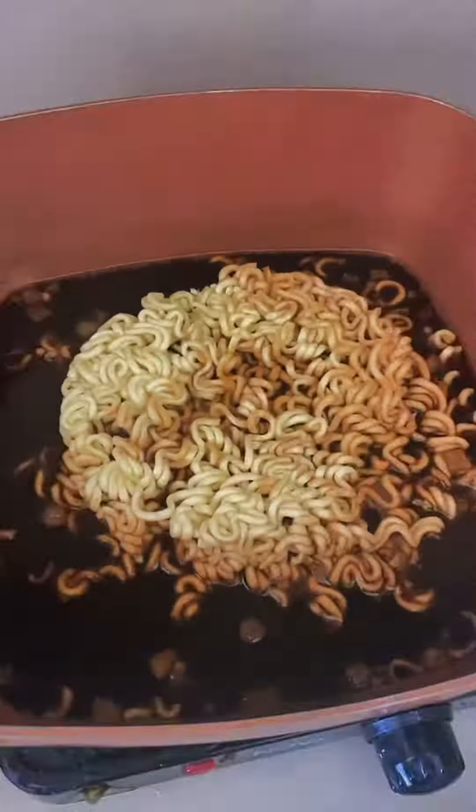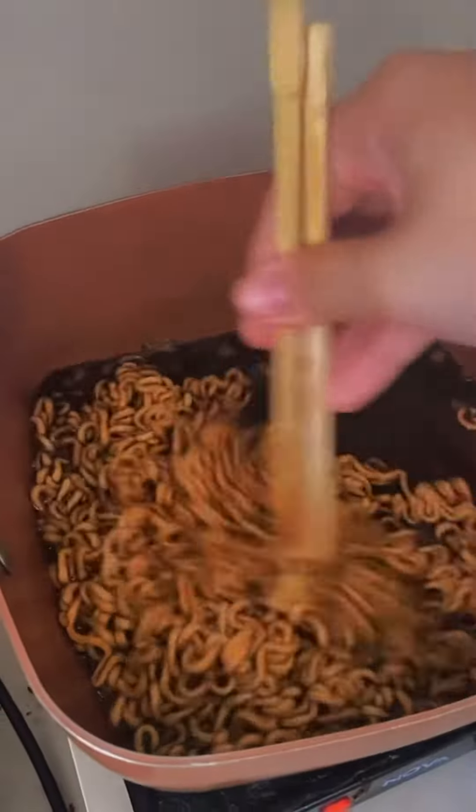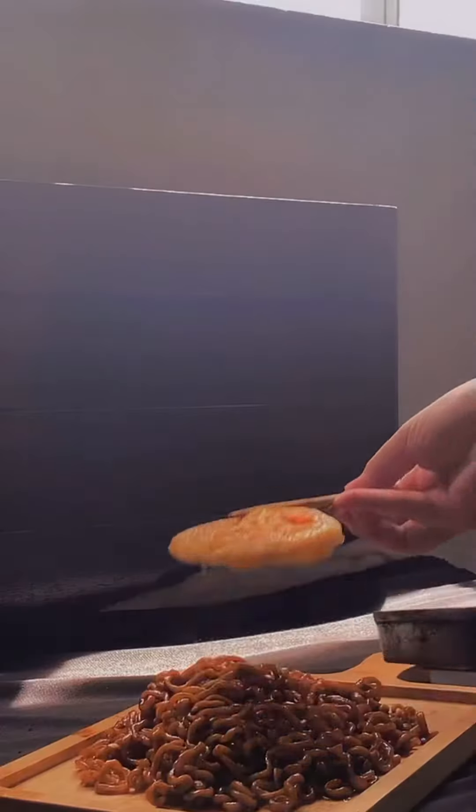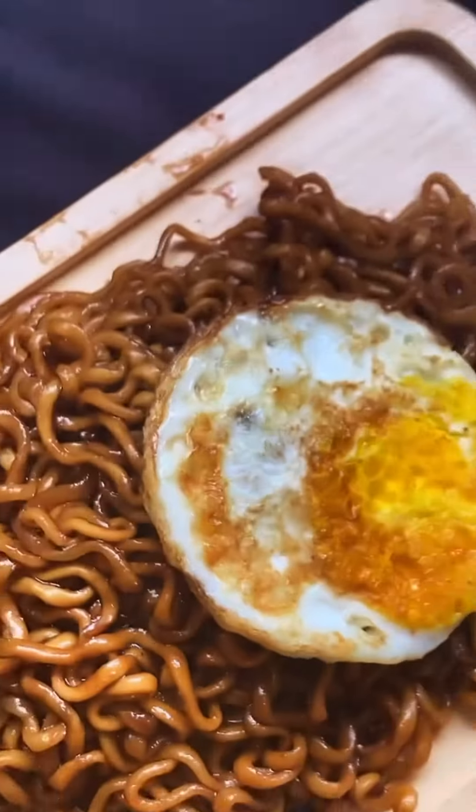So I decided to put the noodles in and it did eventually boil, but it took an eternity. It's so saucy! I transferred it to a bowl, put the sauce on, and tada!